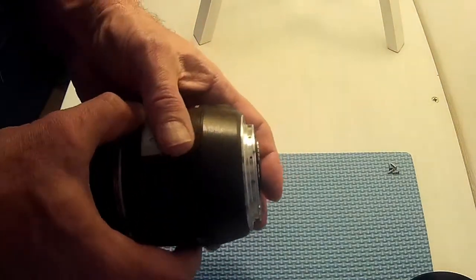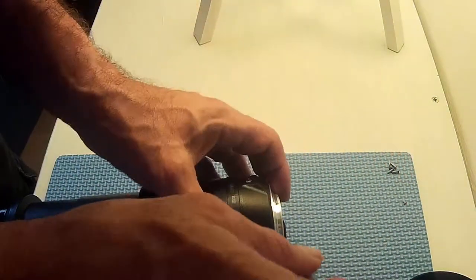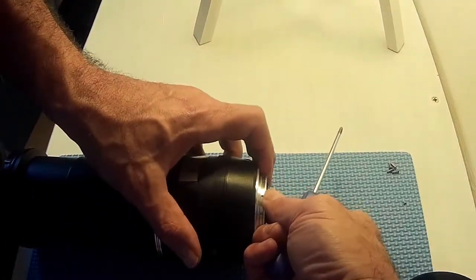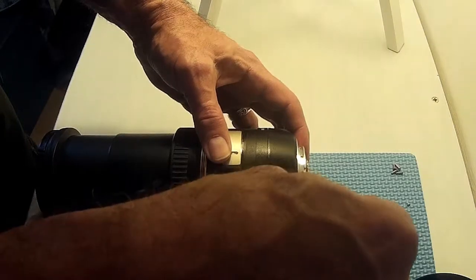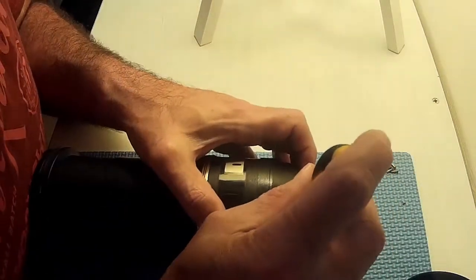I've got some tiny screws around the edge here. One. Two here that I need a smaller screwdriver for, so I'm going to have to pause and go find an even smaller driver than this tiny one. I've found a screwdriver that I think might fit it.